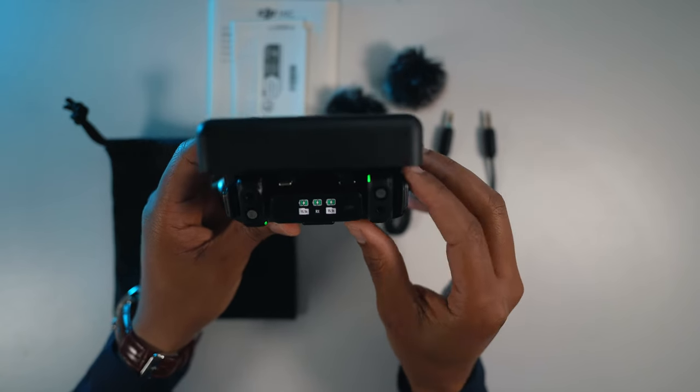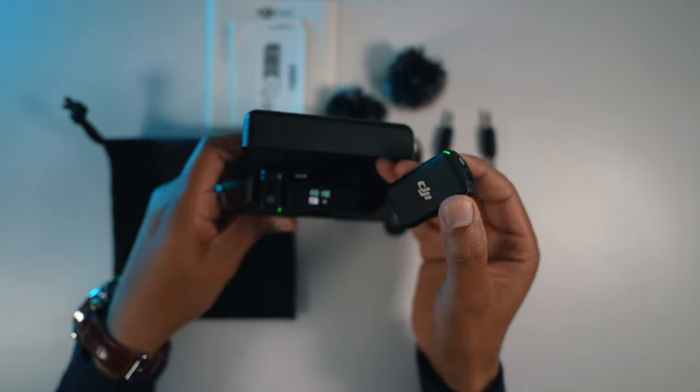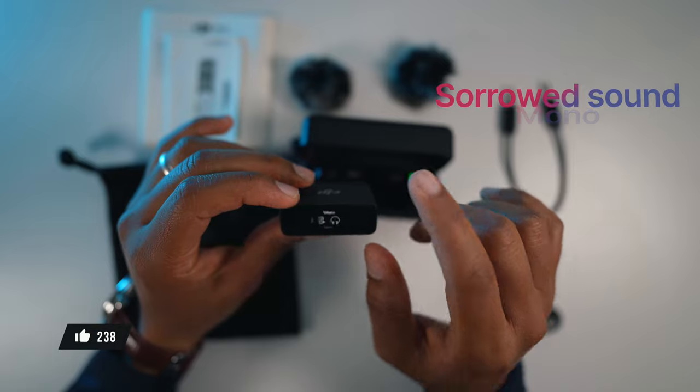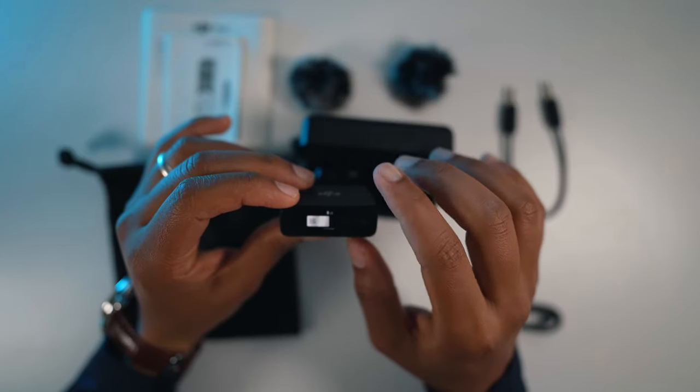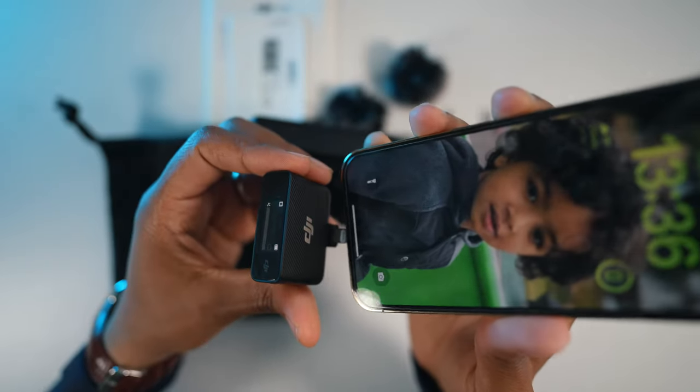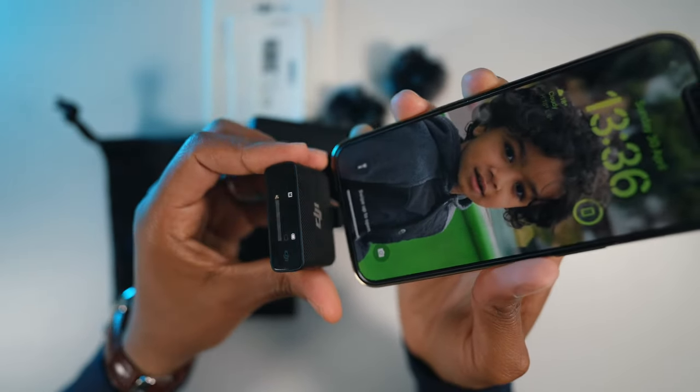What I love about this DJI microphone is its versatility. It offers multiple recording modes including stereo, mono, and surround sound, allowing you to adapt to various recording scenarios. Whether you are capturing a solo performance or a group conversation, this microphone has you covered.